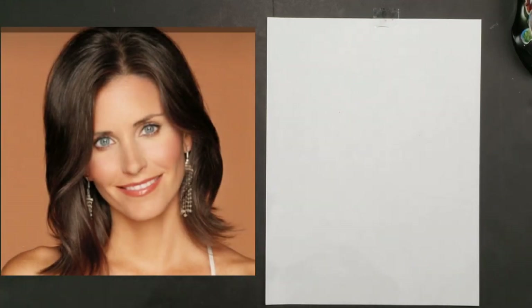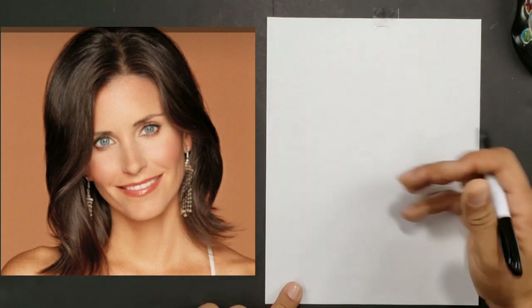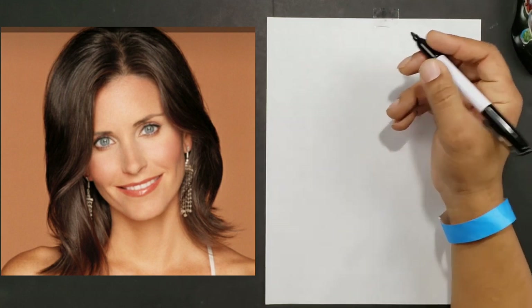Hey guys, welcome to another segment of Browser World. Today we're going to be doing a quick cartoon drawing of Monica from Friends. This is our continuing series on how to draw these awesome actors, so let's go ahead and get started.